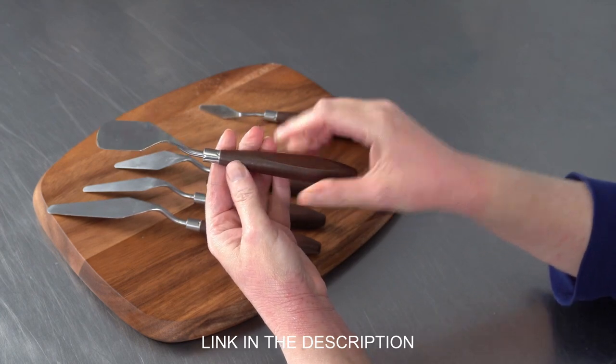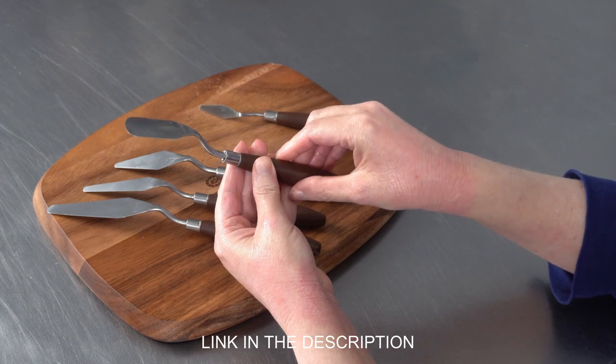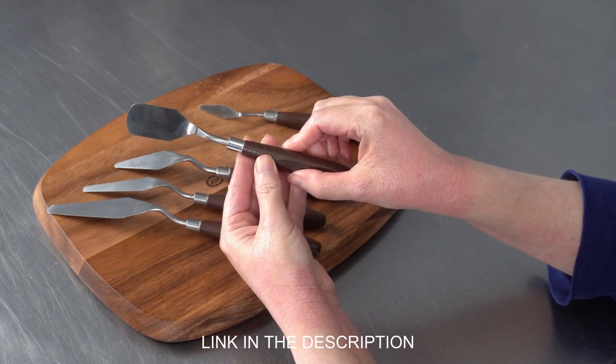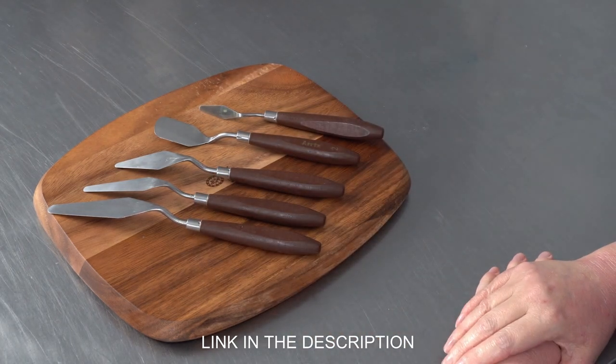So these are going to allow me to create a variety of different effects. They're also great for doing things like mixing paint on your palette, and whether you're using them for paint or buttercream, these can be useful tools to have on hand for your creative projects.